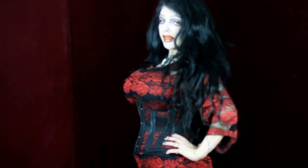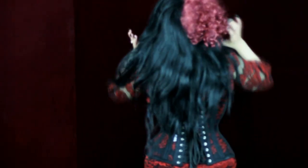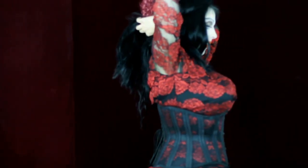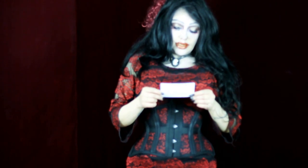This is the front of this corset. This is the side, the back, and the other side. I did write down some dimensions for this corset.